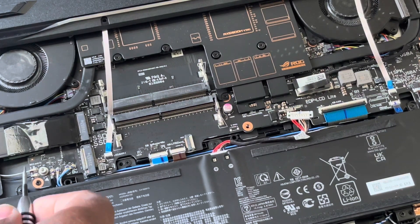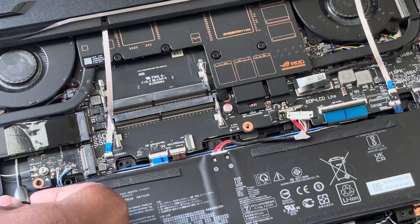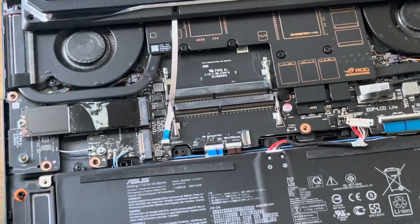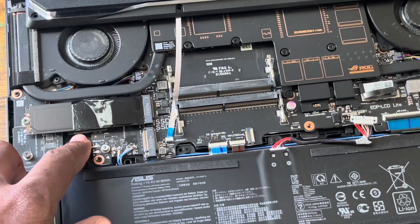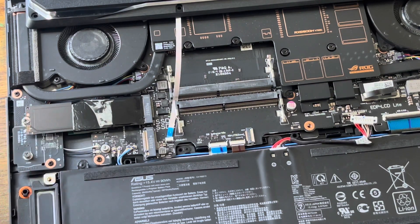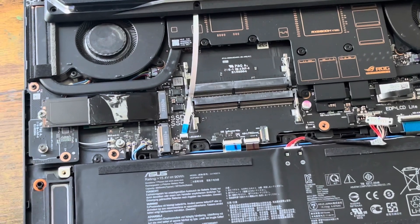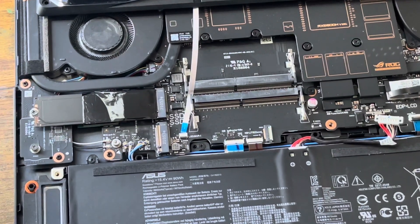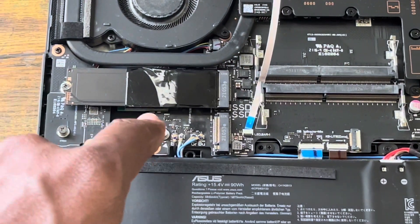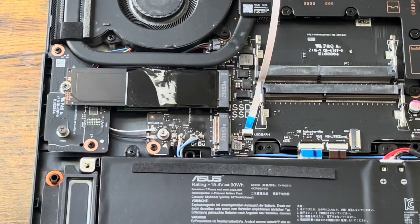Underneath here is a Wi-Fi card by MediaTek. It's underneath the SSD — a Wi-Fi 6 by MediaTek. I'm not sure if it's exchangeable, but I'm going to give it a try later. For now, let's expand the storage for the ASUS Strix G15.